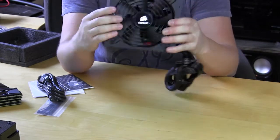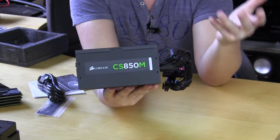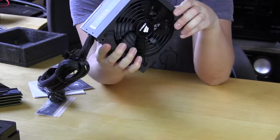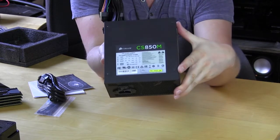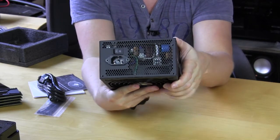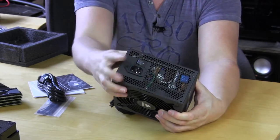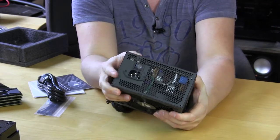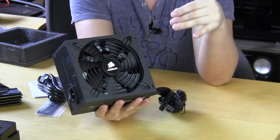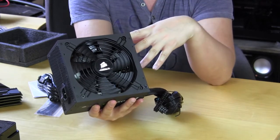On each side you have Corsair stickers that say CS850M, so if you have a window that shows your power supply that will be showing on each side. The top has the main sticker giving you all of your information on the power supply. The back is ventilated to help the air from the cooling fan on the bottom exit out the back of the unit, and we have our power switch as well as the power connection right there. Overall this is a pretty standard power supply — semi-modular with flat cables, 80 Plus Gold certified, and it comes with a three-year warranty.